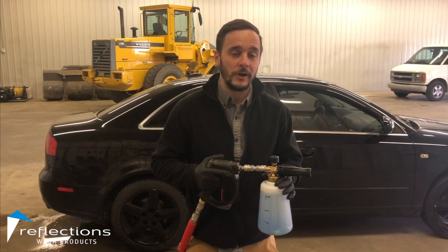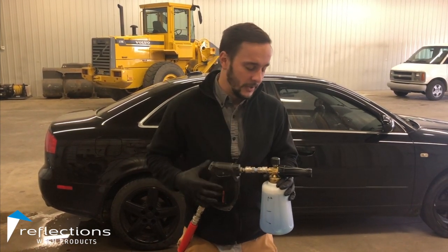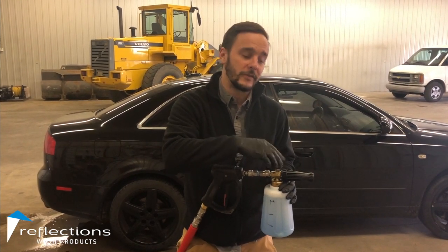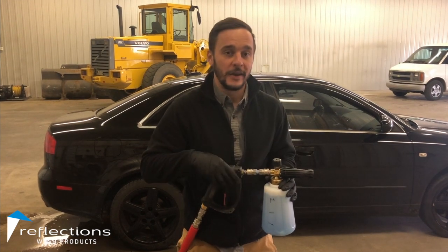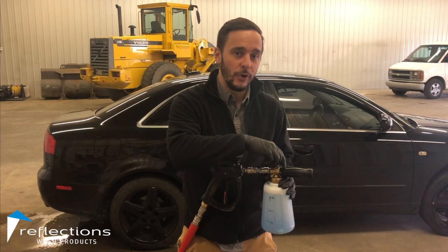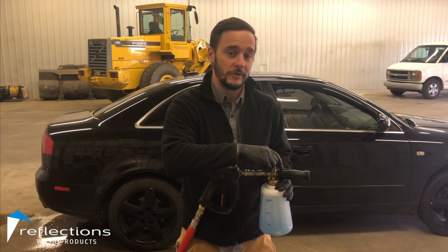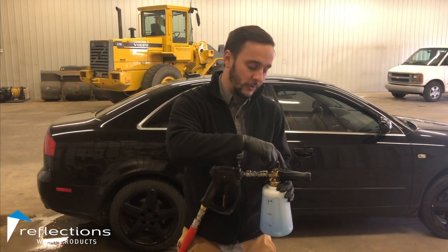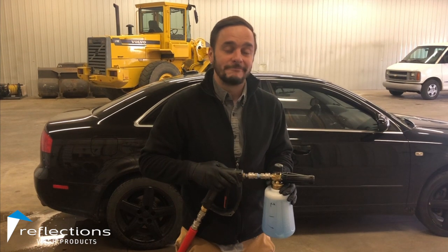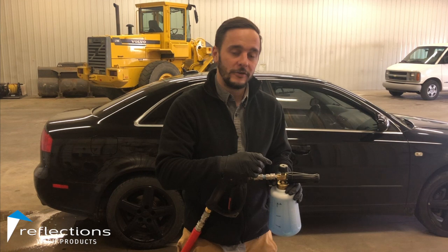So the first thing I always like to call out is this black knob that's on top of the pressure washer cannon here. It's got a plus and a minus on it, and what it does is it changes the dilution of the soap that's coming out when you're spraying. It's a little bit backwards from what a lot of people will think — if you go all the way to the plus sign, it's actually going to reduce the amount of foam, and when you go to the negative sign, it's actually going to give you more foam.